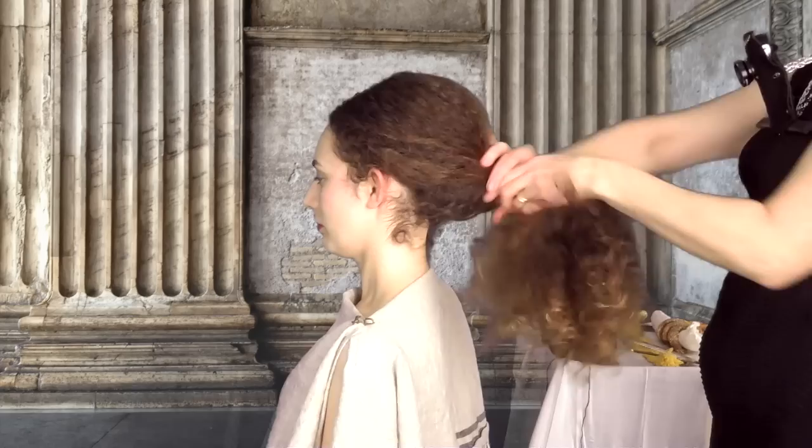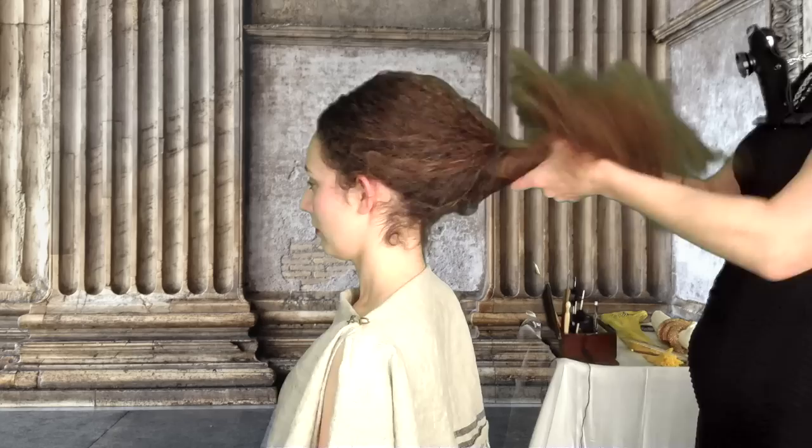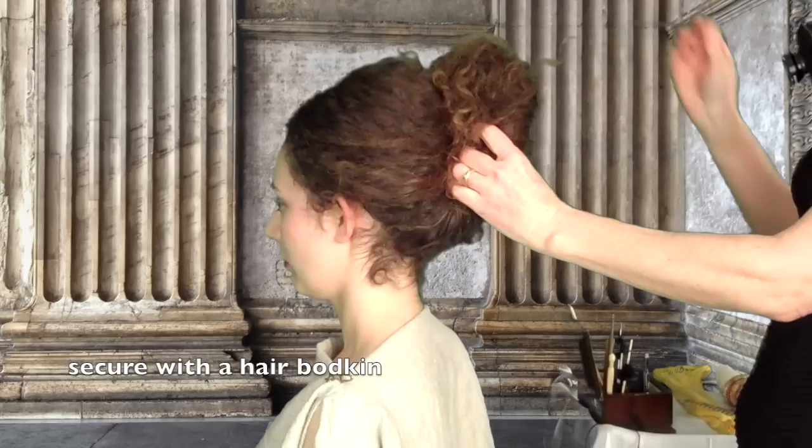Smooth the hair back with your hands. Twist the hair tightly and coil it into a French twist shape. Insert a hair bodkin to hold the twist in place.